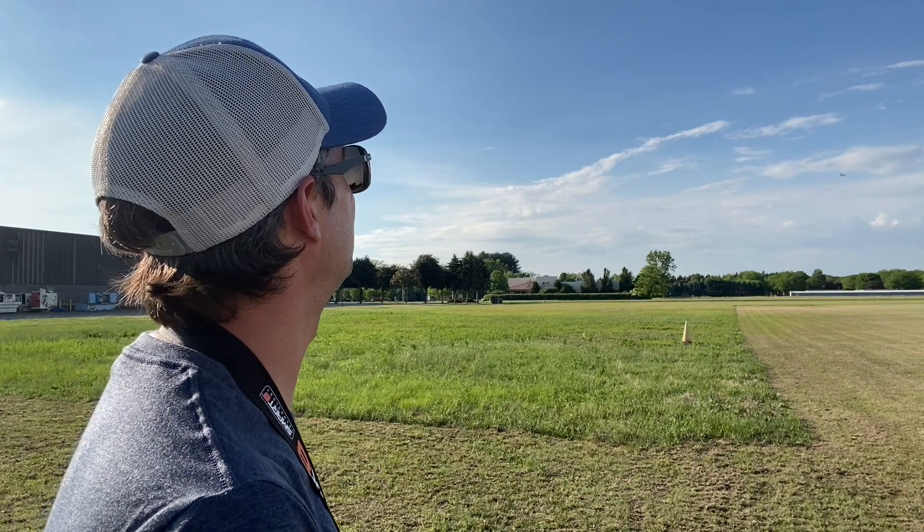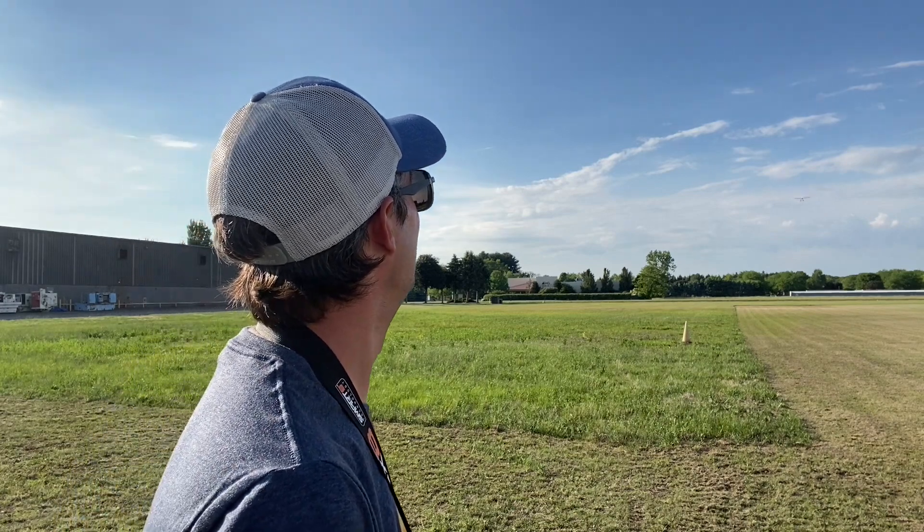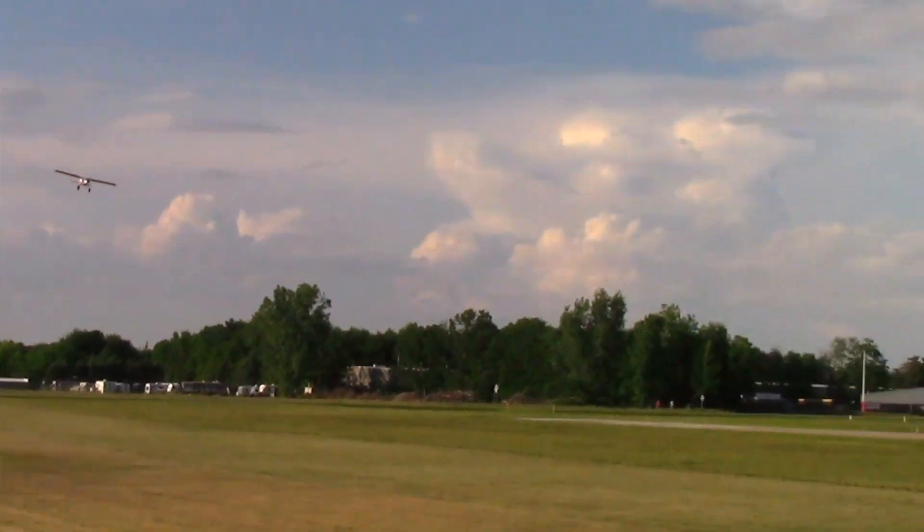We're going to do one more lap and then bring it in for landing — we've got some air traffic coming in. One more pass, coming in nice and low, then we'll set up for a landing. You can see the navigation and landing lights all working. AS3X working away.